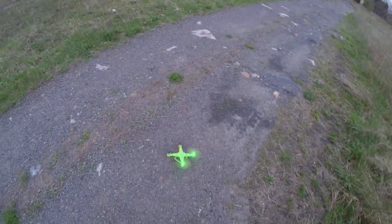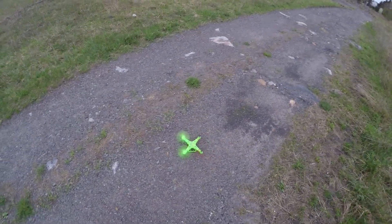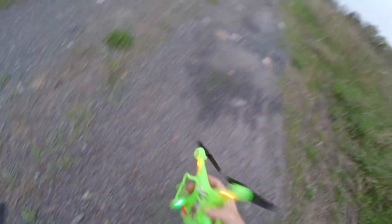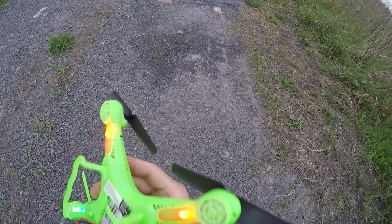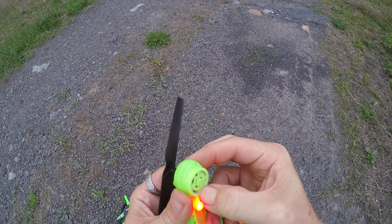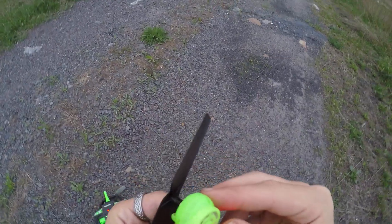I'll take off from here, let's see. Oh, we might have got a bad motor. That's a sign of a bad motor right there, guys. That's horrible. I have not used this drone a lot for it to have a bad motor. I can actually see what it is — the motor has actually dropped in here. I don't know if I'll be able to push it back up, but if I can, we might get a flight on it.